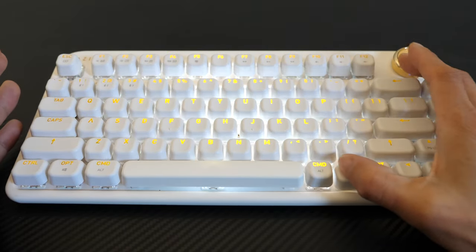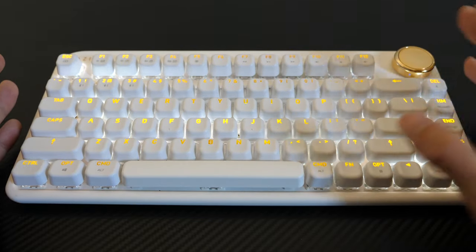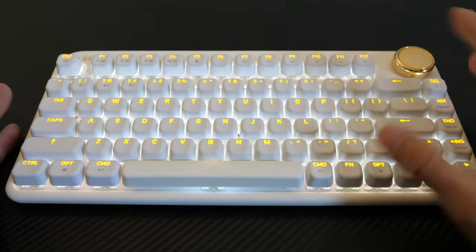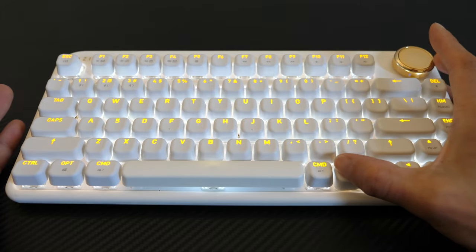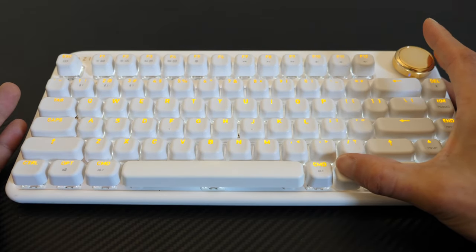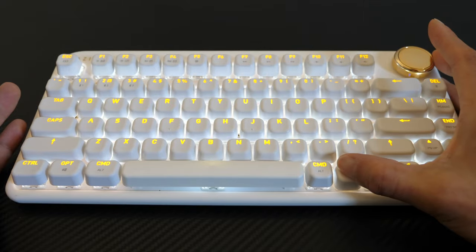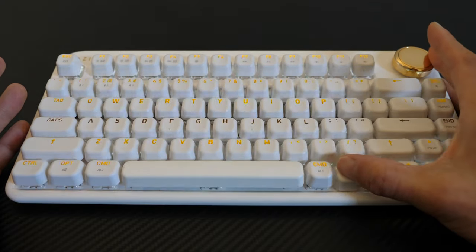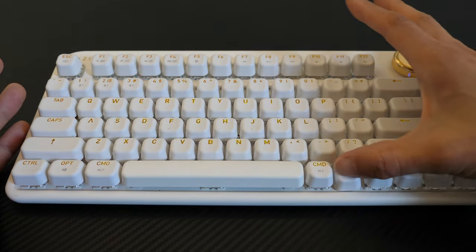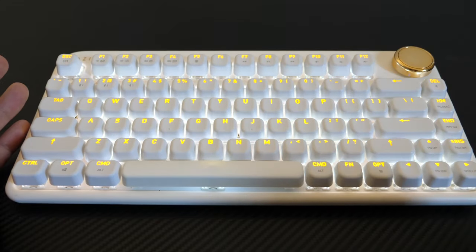Personally I like it on just a solid color — I don't like it to be all flashy. Give me one solid color like this, and then you can change the brightness anywhere from zero all the way up through nine or ten levels, so you can change the brightness to your liking. Right now it's on the brightest.